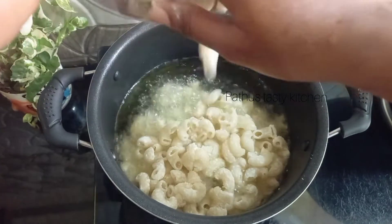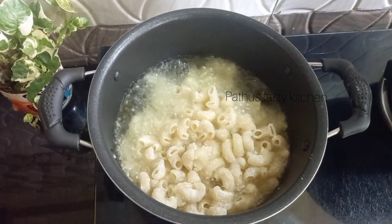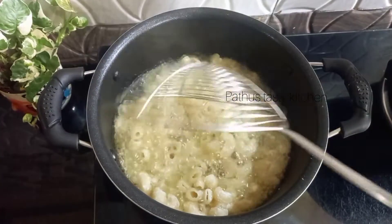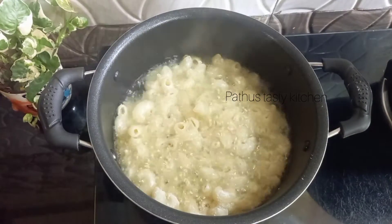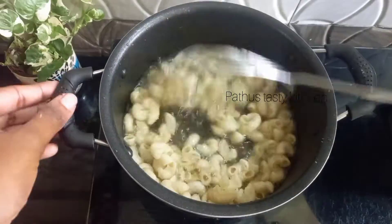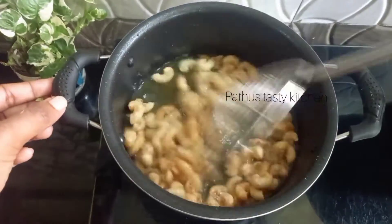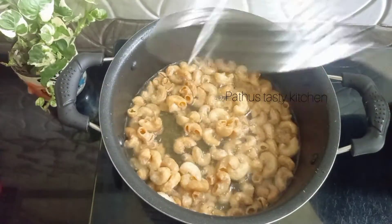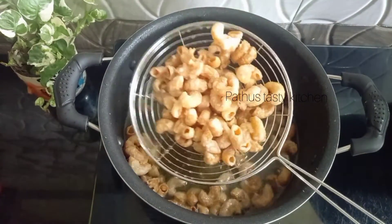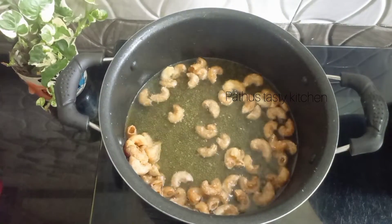If you have made the macaroni, you will be able to mix the first half of it. Please like this video. We will put it in a plate to serve.